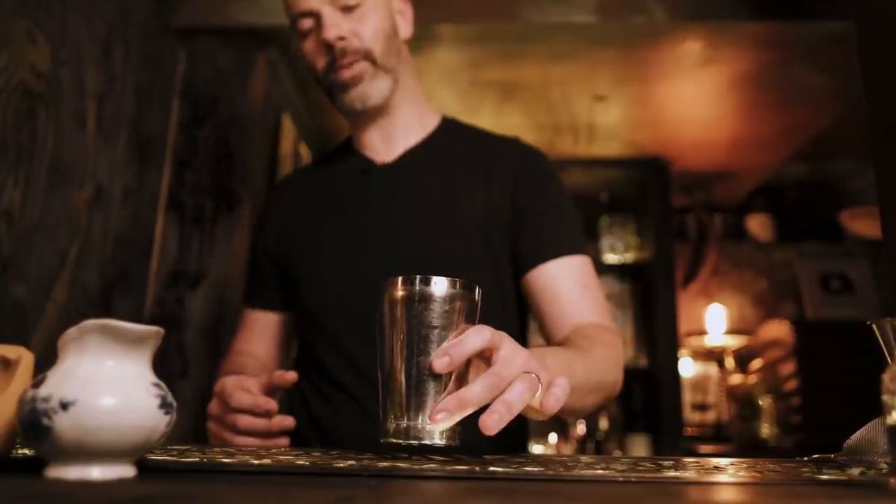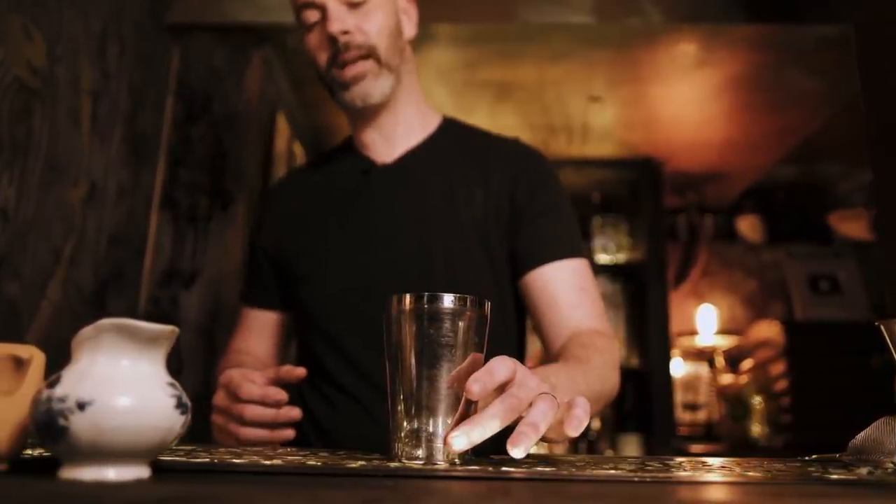Mission number six from the Cocktail Survival Handbook — this is called The Bee's Knees. This dates back to the 1948 edition of David Embry's Fine Art of Mixing Drinks. It's a really simple riff on a gin sour. First up we're going to use honey syrup, 20 ml.